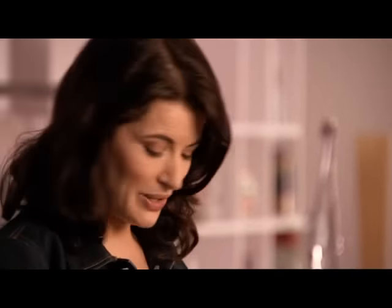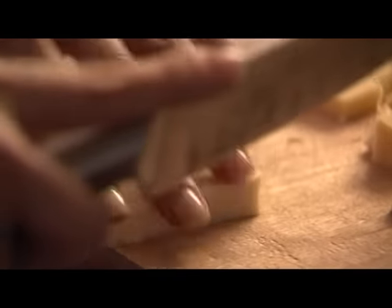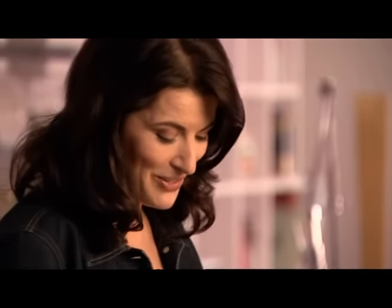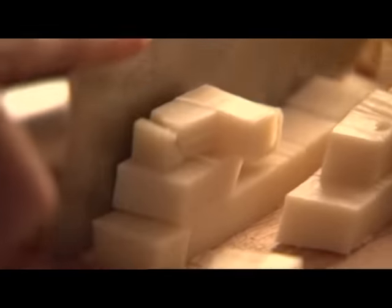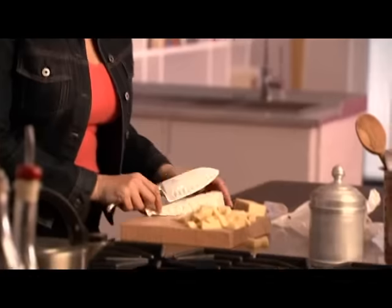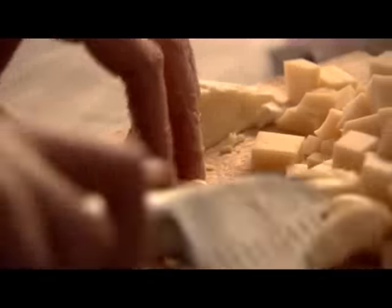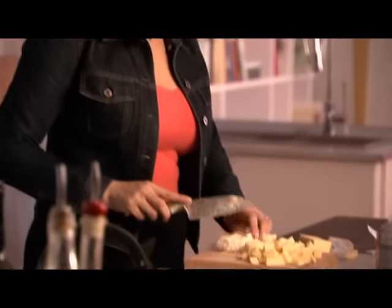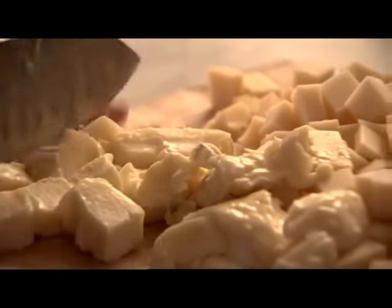That's the Emmental done, now the Gruyère. I love the nuttiness from these two cheeses, and together with that rich creamy silkiness from the Brie or Camembert — fabulous. I'm not trying to sell this as health food, but think of it this way: this comes from a more innocent age when people just didn't worry about the amount of fat in their food. You can go for a run tomorrow. Try and take the soft white skin from the Brie — soft as kid leather gloves. Finally the Camembert.